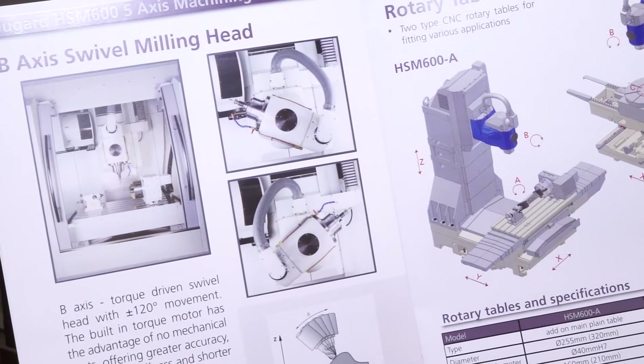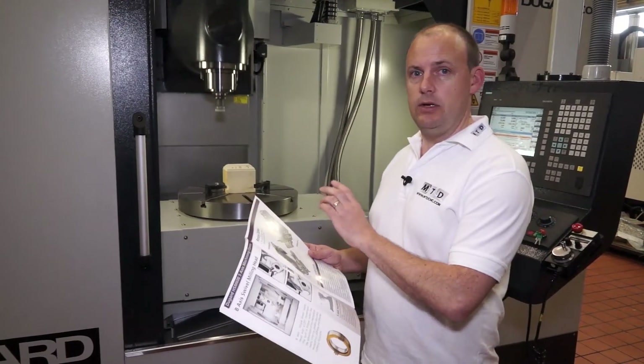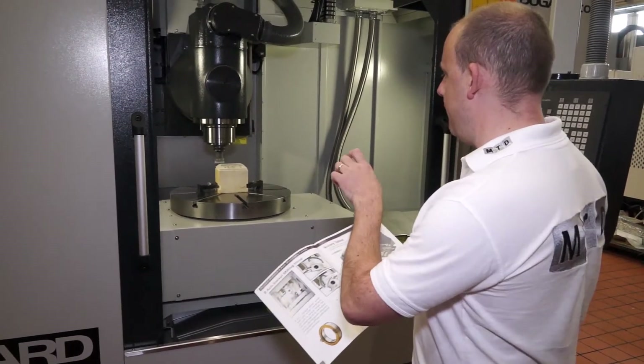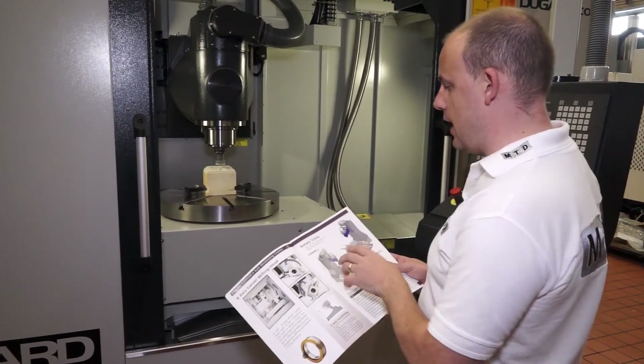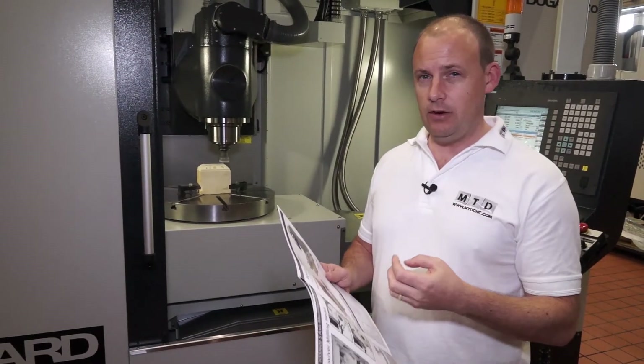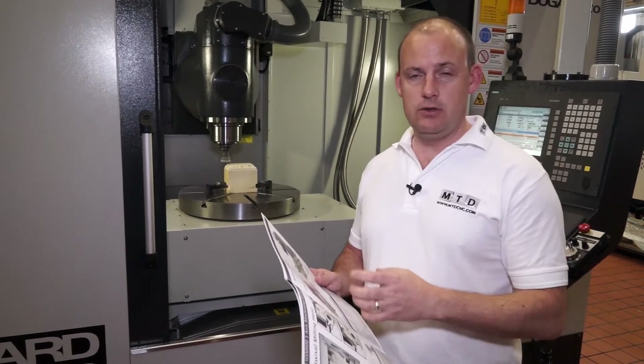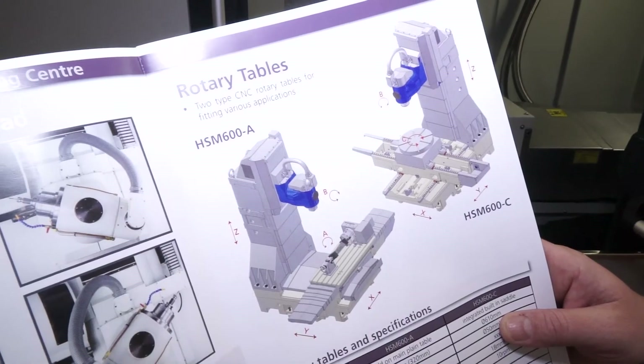There are two models of the HSM machine. There is the HSM 600C, which you can see here, where the C-axis is integrated into the table. There is also the HSM 600A machine, which has a 4th axis unit that is actually bolted to the table. So they are two different configurations.